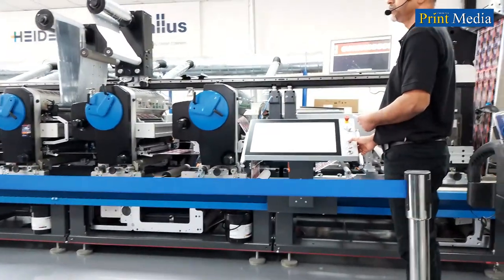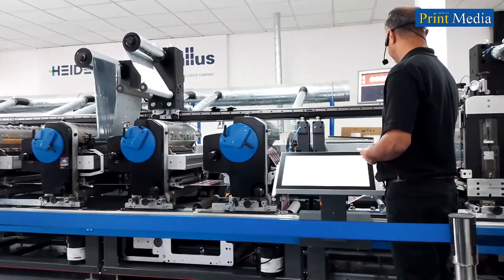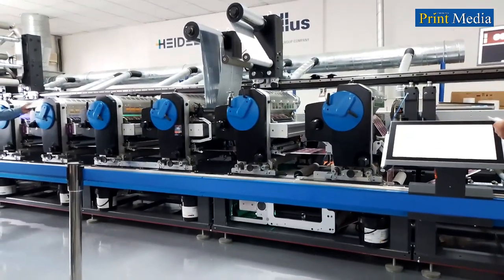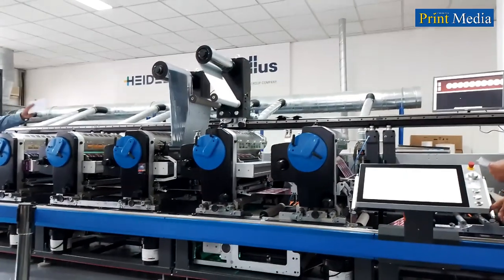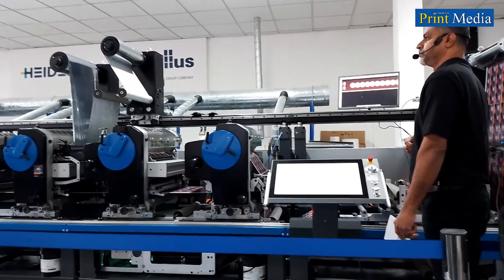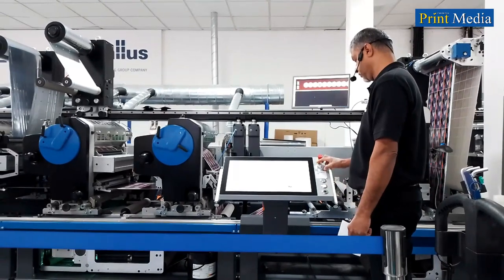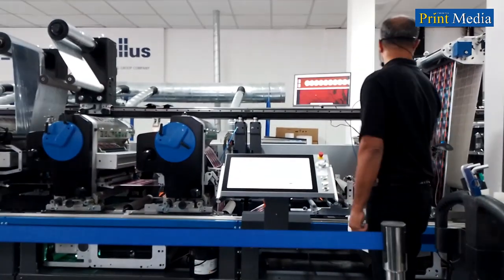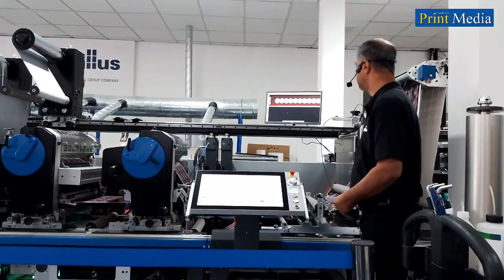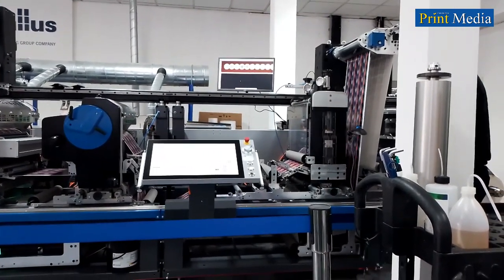Alright, without further ado, Moodi, let's start the press and show us what the Label Master can do. We'll be doing this job, which is also in your sample pack. It's a four-color plus orange, full foil, spot varnish, rotary die-cut, matrix rewinder. Pay attention at the register video where the press is speeding up. Look at the stability of these five colors — CMYK plus orange — at 50 meters per minute.